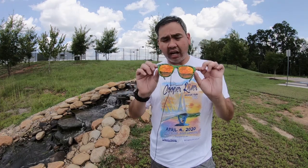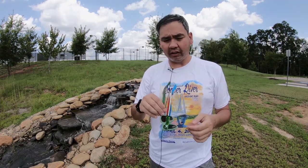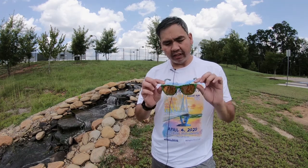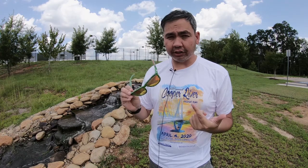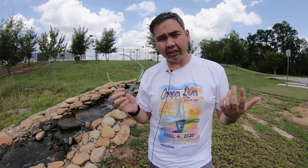The Knockaround sunglasses — I'm really impressed with these. They're pretty lightweight; as the name implies, you can knock them around. You definitely need to check out their story and how they got their name because I think that's pretty interesting. I do recommend buying a pair. It doesn't have to be the GI Joe edition; you can get others.